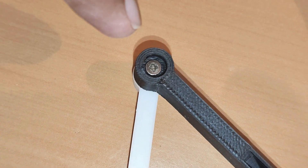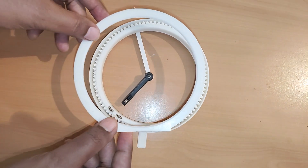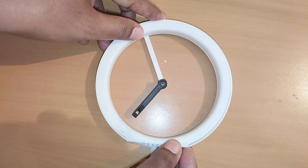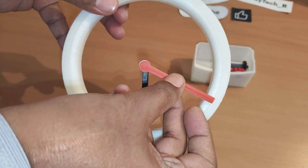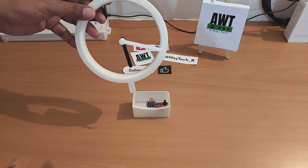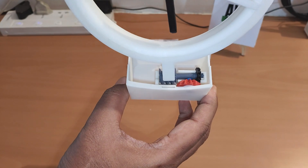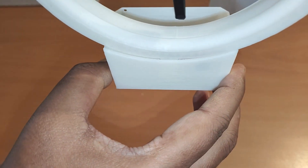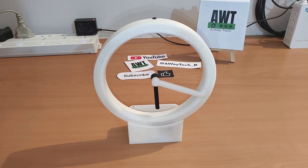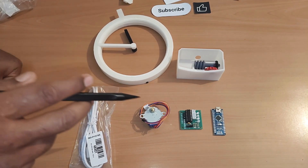We have kept the screw slightly loose so that the hour hand will rotate freely. Now we shall close this entire assembly with the back door. We can also stick colors of our choice to the minute hand. We can put the entire assembly into this hole. The hardware section is done — now let's move towards the electronics and software section.